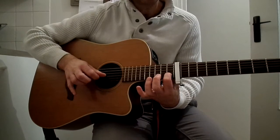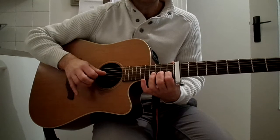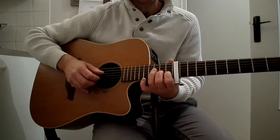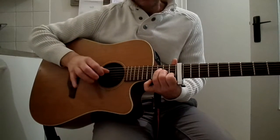2nd chord: we remove the major and we do 0, 1, 0. 3rd chord is a major 7, so it's 1, 2, 3. And then the arpeggio is on the 4th chord.